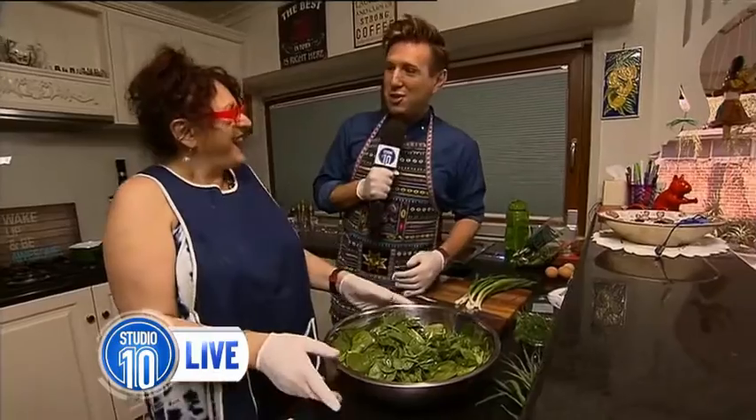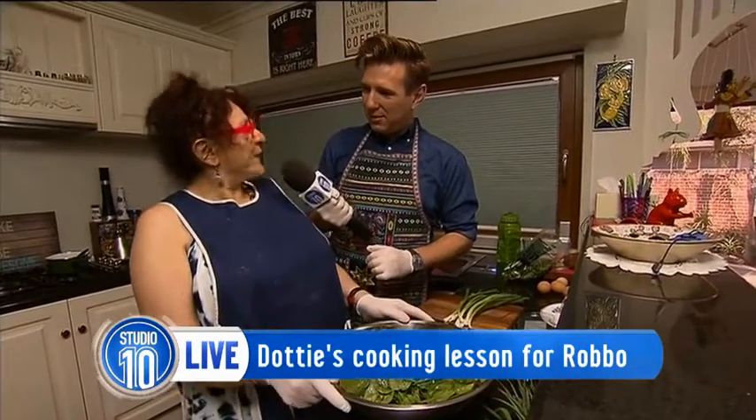What are you cooking? We are in Dottie's kitchen, and this is a very special dish. It's spanakopita!